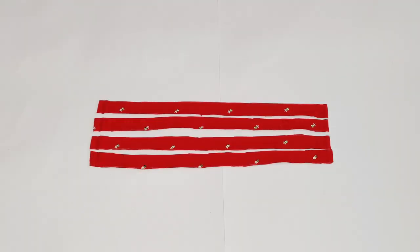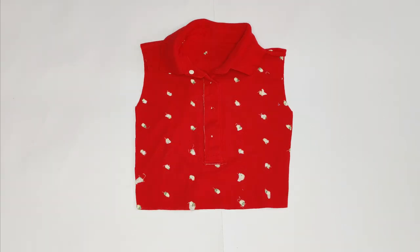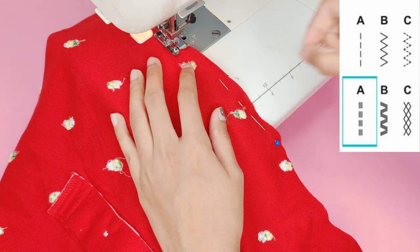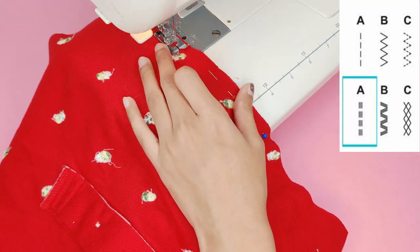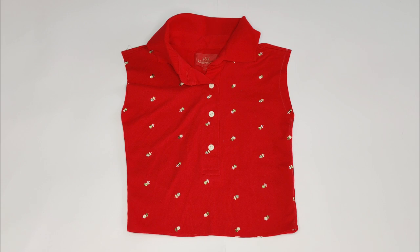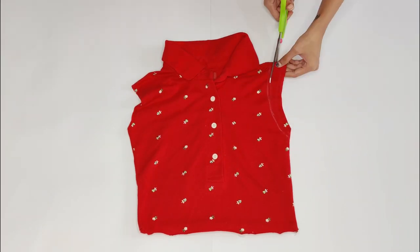With the leftover fabric I cut four strips which were one inch wide. Then I turned the crop top inside out and stitched along the side seam with a triple straight stitch. After it was stitched I trimmed the armhole a little and used it to cut the other side.